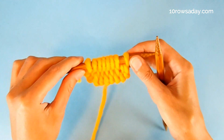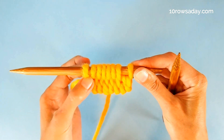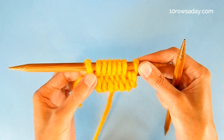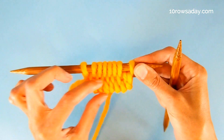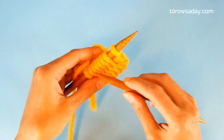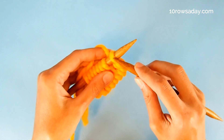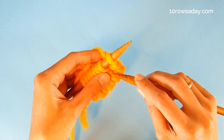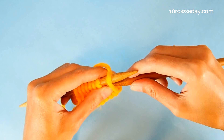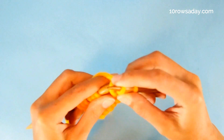Now we are ready to work the first row of the project, which is the wrong side row. This row is very important because we want to turn these yarn overs into twisted stitches. If you want to add this edge to a project worked in garter stitch, then we knit all stitches in the first row through the back loop to twist those yarn overs — and that includes the first stitch formed by purling the I-cord stitches together. We insert the tip of the right needle into the stitch from right to left and knit through the back loop, just like the rest of the stitches in this row.